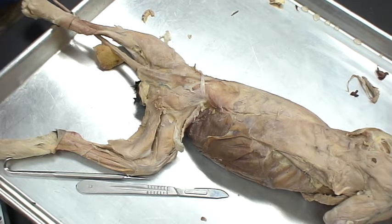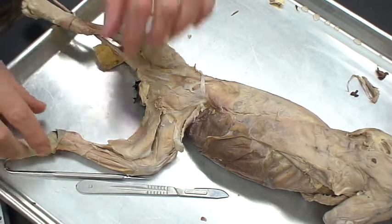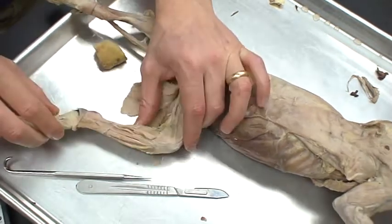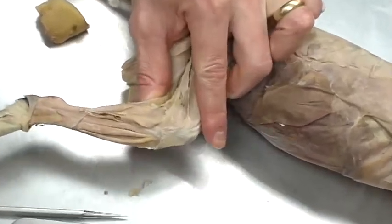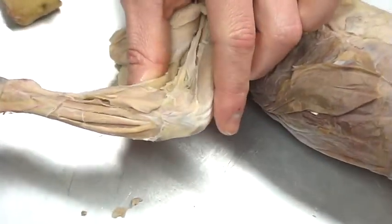The last group of muscles we need to look at is the lower leg muscles. We're going to see what we call the calf muscles, as well as the ones on the front of the leg from a more lateral aspect.